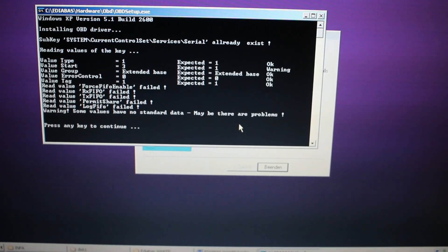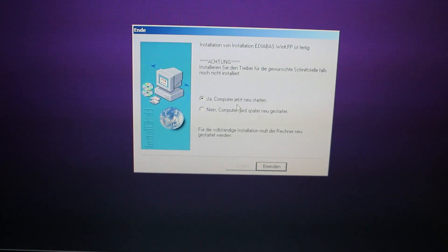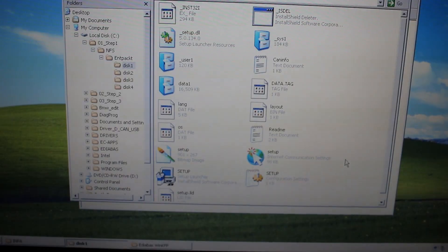Press any key to continue — just press Enter. This prompt is telling you to restart your computer, so go ahead and restart. Once that's done, go back to the root folder on C drive.